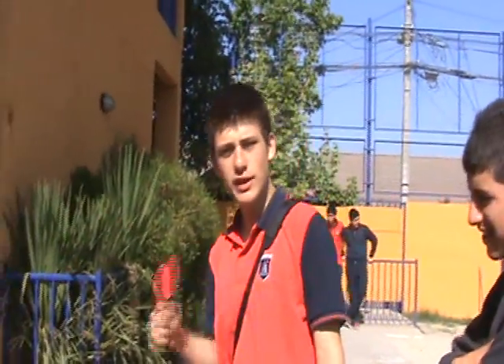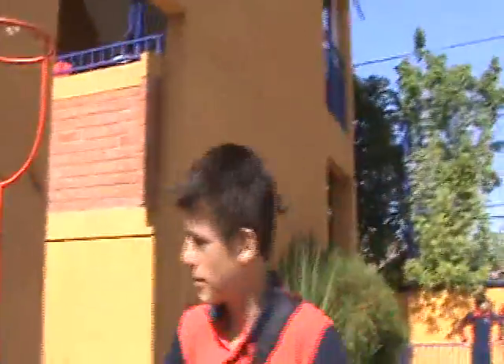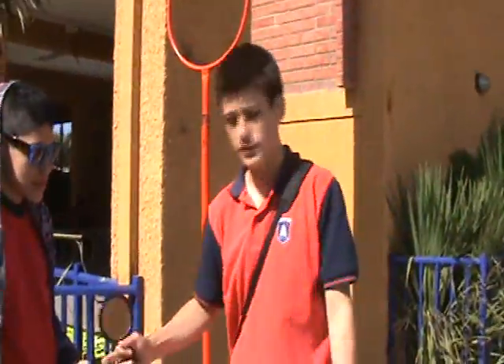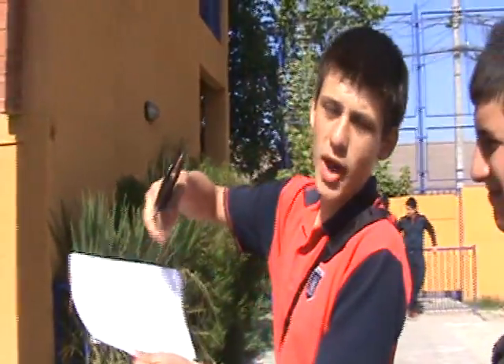Hola, welcome to the video, to the physical video. Today we show you an experiment to see the arco iris colors. First we need a mirror. There's a crystal glass with water and a white paper.